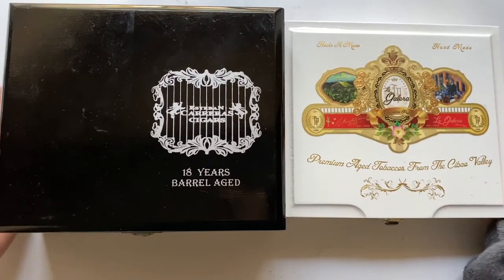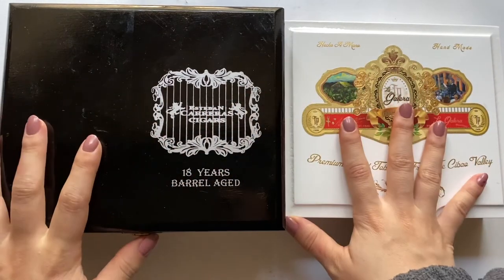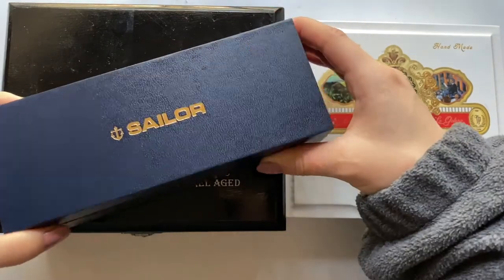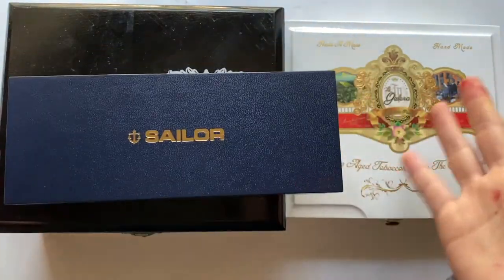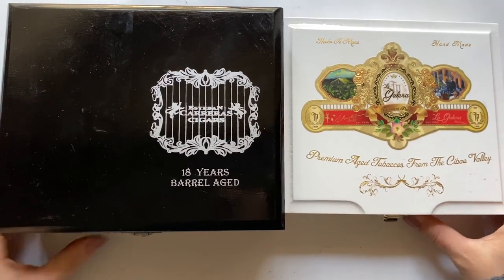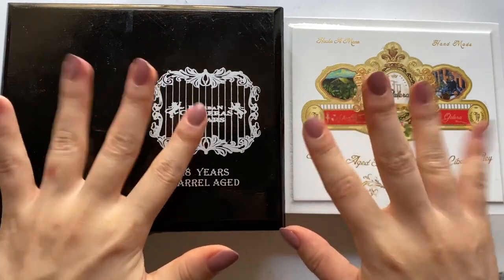My pens and ink are all packaged — the carry-on pens are in the Sailor box, and the rest go in my check-in luggage. I'll let you know if there's any damage, and I'll definitely make a video about writing with fountain pens on the plane when I actually go and film it. I hope you enjoyed this video — if you liked it, please like and subscribe. Thanks for watching, bye!